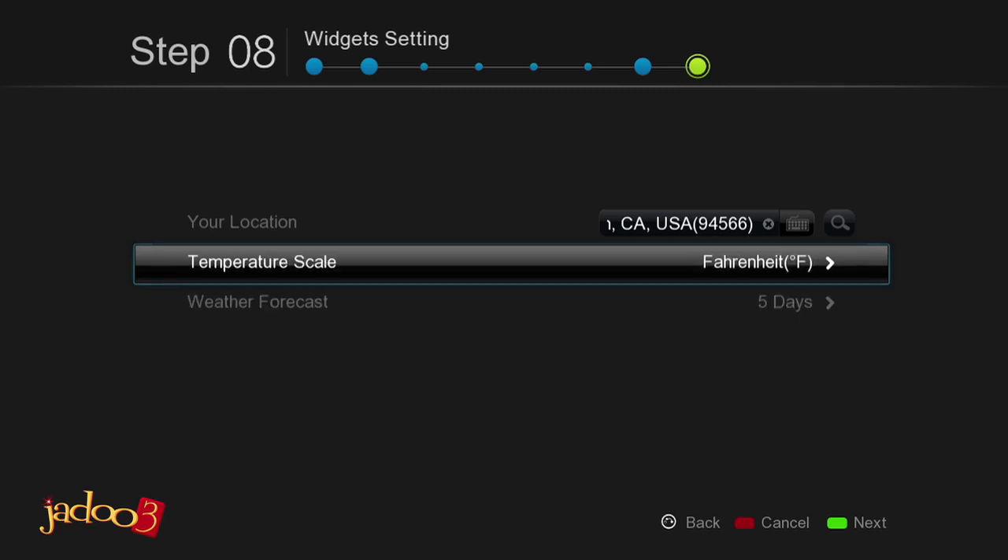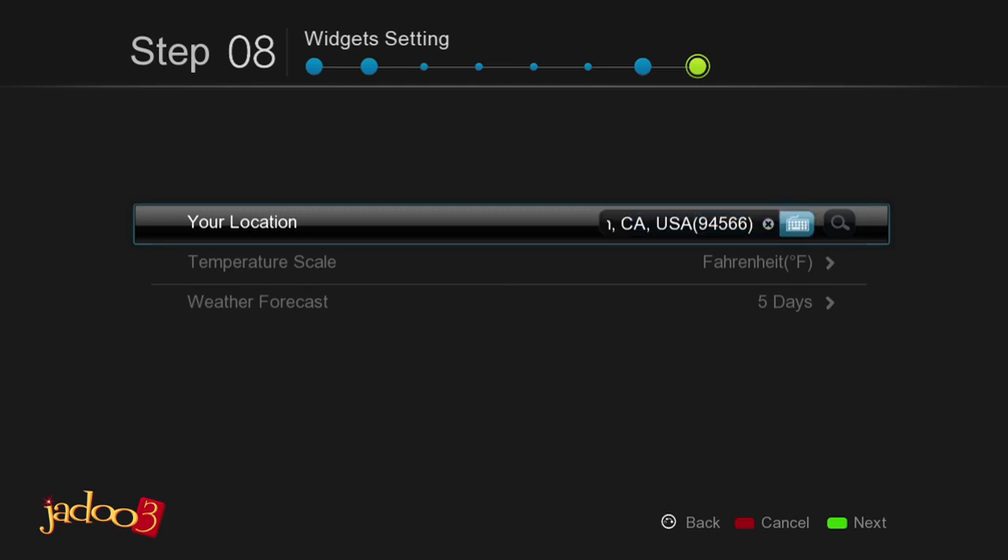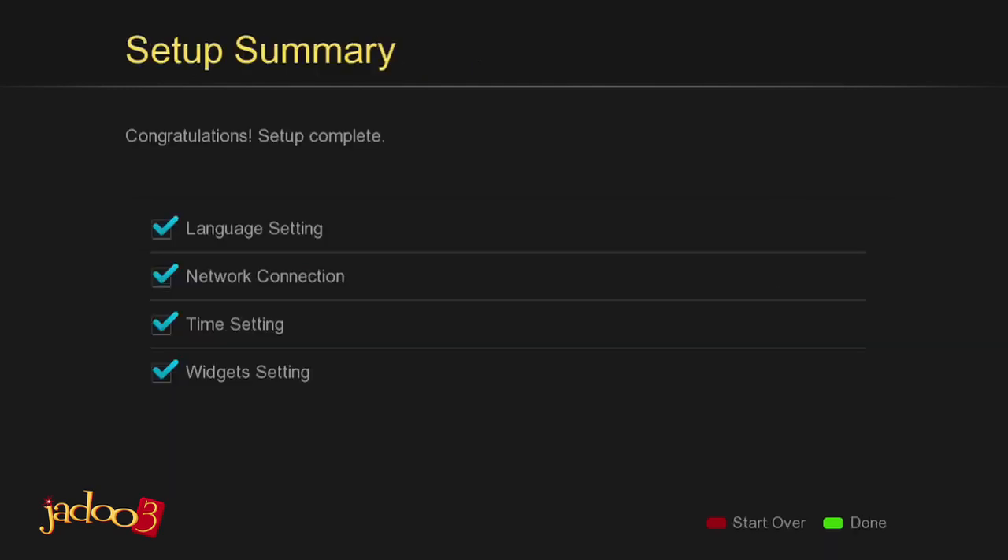Press the green button on the remote to complete your setup and you will be presented with the setup summary. Remember, at any time you can hit the red button on the remote to start the setup over again.